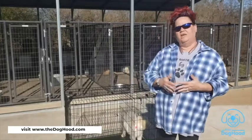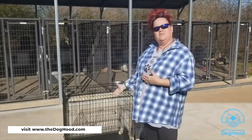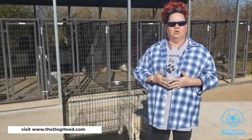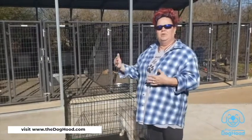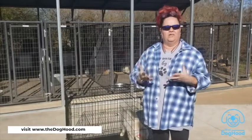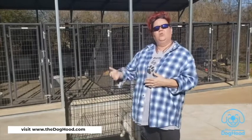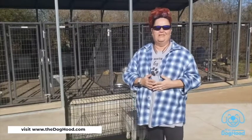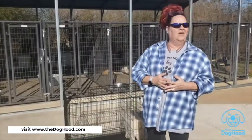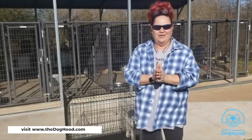Once the puppy is well acclimated to the crate, you can move it to a more common place in the household. The puppy needs good socialization, and the only way to achieve that is by making the puppy part of your family and household. As soon as the puppy understands what we're asking, we acclimate the dog back into other places in the house. I hope you stick around for our web series of five more videos here at the Doghood — appreciate your time.